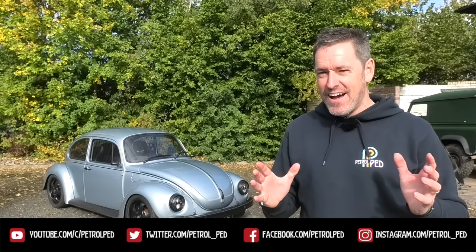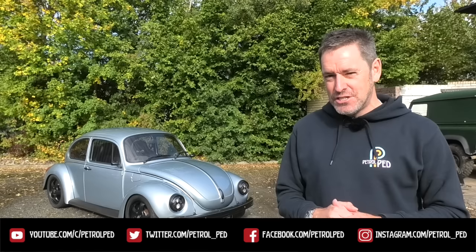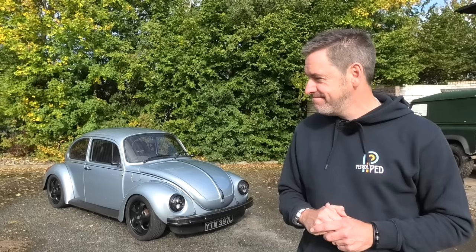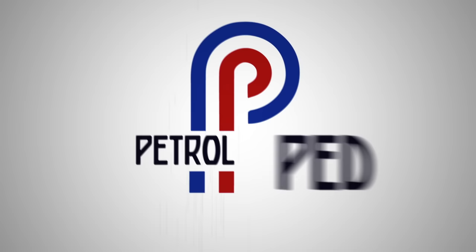Hey guys, welcome to Petrofed and welcome to Newtown, Mid Wales. I'm at Electric Classic Cars where we filmed Vintage Voltage, because all throughout filming there was a car that was often in the workshop in various states of build — and it's behind me. That may well look like a normal VW Beetle, but it's not. It's had a little bit of Electric Classic Cars and Moggy madness sprinkled onto it.